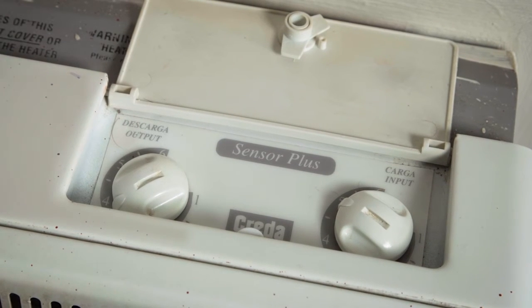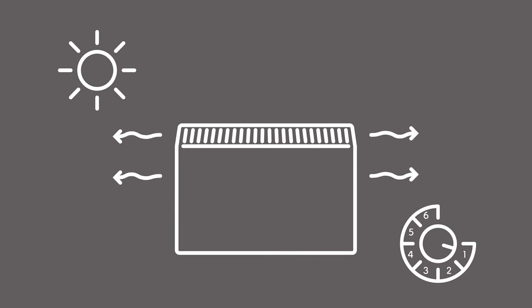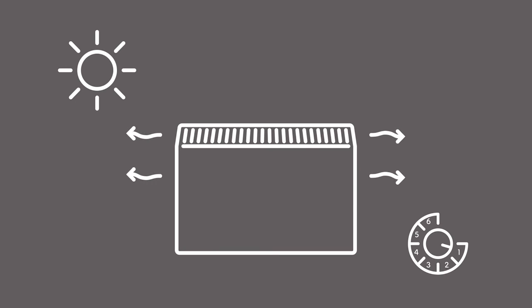After the storage heater has heated up during the night, in the morning keep the output control still at number one and you will get a general spread of heat during the day.